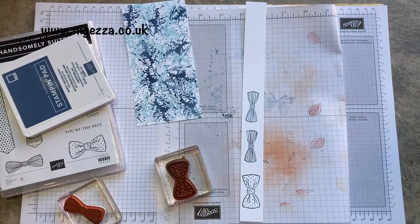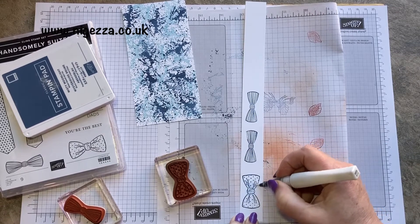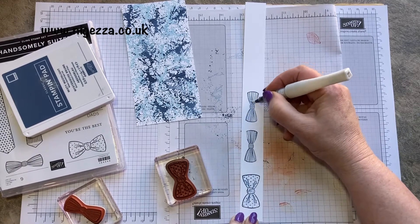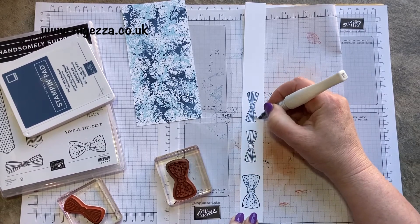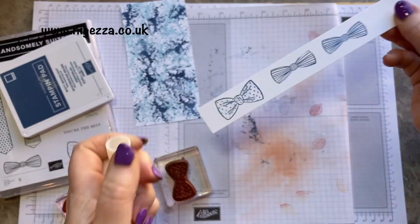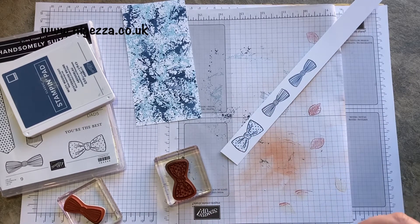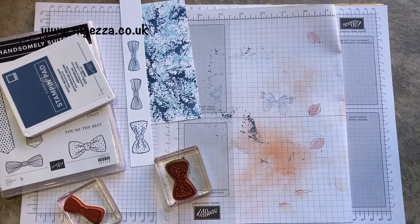I've got a bit of Wink of Stella and I just rubbed it over to drag the colours and give it a little bit more of a blue tinge. You could do this with just a paintbrush so you don't get the bling, but I quite like the blinginess. It's quite sweet. So they need die cutting, as does the waistcoat bit. I'll get them ready.